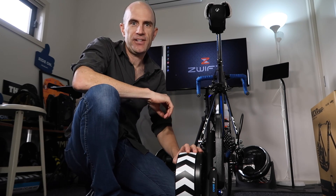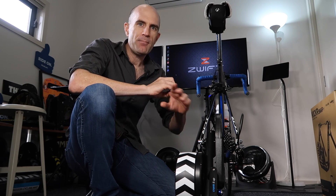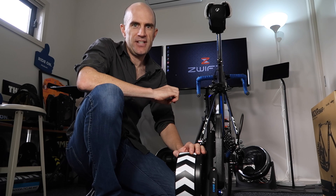Sim Mode is designed with some complex calculations built in — it takes into account your weight, your height, the bike you're on, and some estimated aerodynamics. The easiest way to explain Sim Mode is that if you're going up a 5% gradient on the screen, it feels like you're going up a 5% gradient.